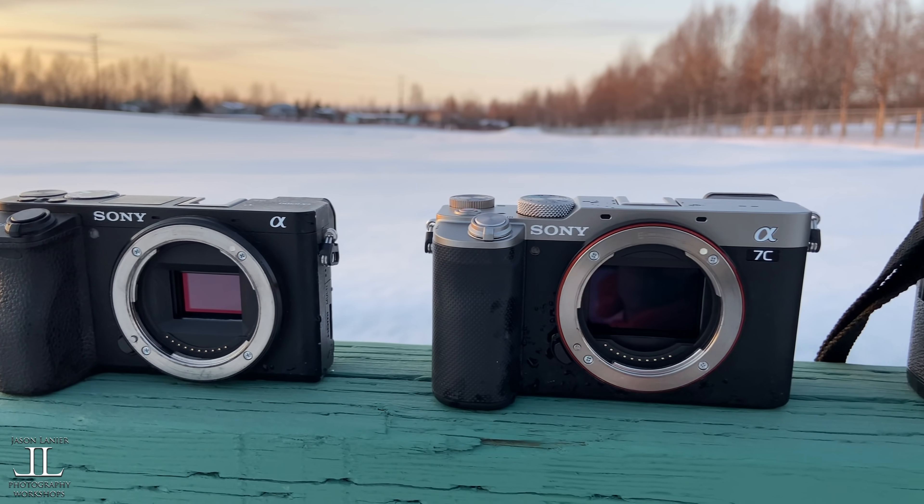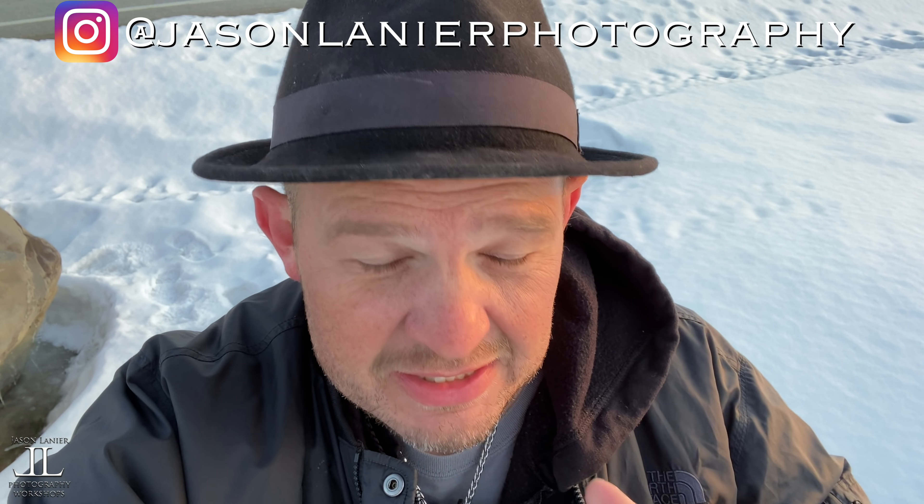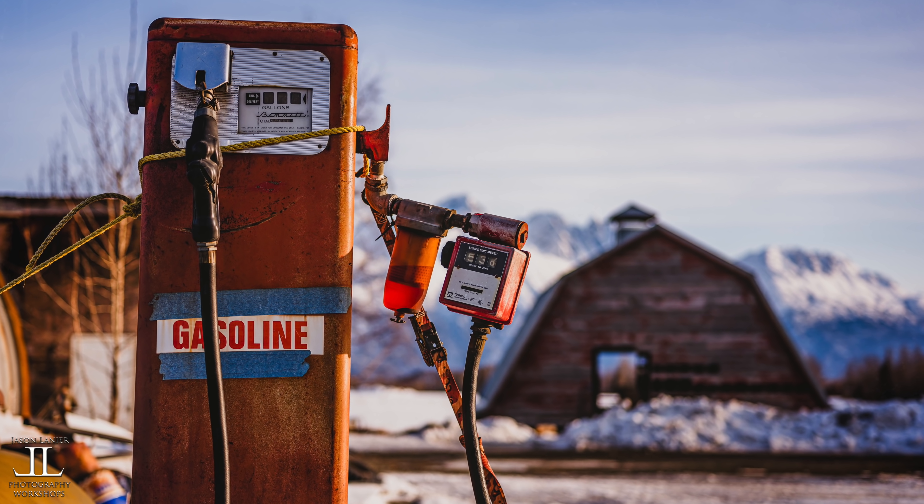Hi guys, Jason Linear here and I'm going to show you the simplest way possible to understand the difference between crop sensor, full frame, and medium format cameras. People make it really difficult and I'm going to try my best to make it easy for you by showing you the comparisons of the sensors, showing you pictures for depth of field, and just explaining it in a really easy to understand way. I hope it helps.